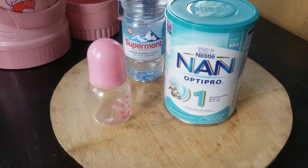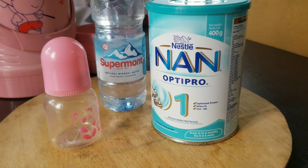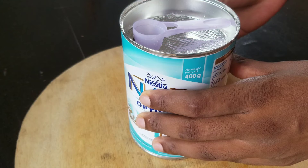Also, on some containers of NAN, you would see it says that after three weeks of opening this milk, you shouldn't give it to your baby anymore. This particular container doesn't say that, but I've seen another container that said after three weeks of opening you shouldn't use it anymore. So we should watch — we should check the shelf life of our milk before we give it to our babies.